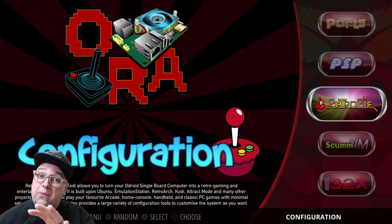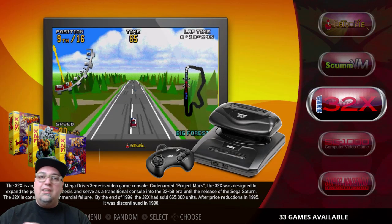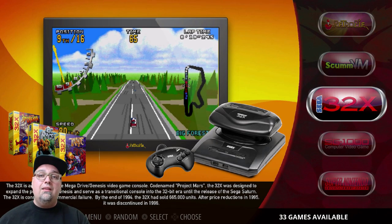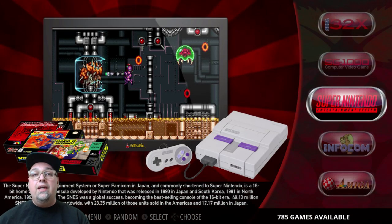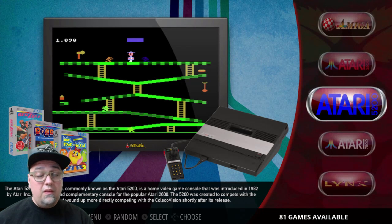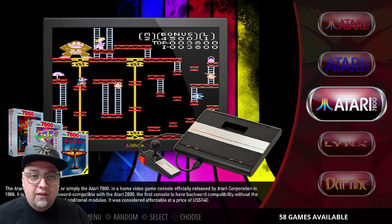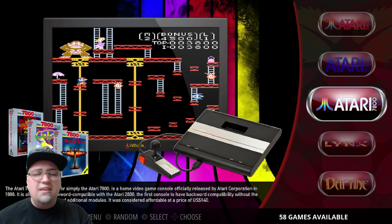I just want to go through and see what we have on here. Scrolling down — a lot of basics we're accustomed to; they work on the Pi 3 and they work on here. 32X, 33 games; SG-1000, 68; Super Nintendo, 785; Infocom, we've got Zork 1, 2, and 3; Atari 2600, 664 games; 5200, 81. Everything has video snaps, artwork — all contained. Game lists are on point, might need minor tweaks.